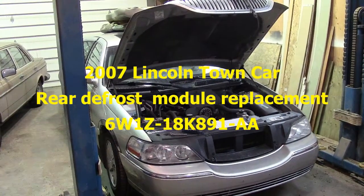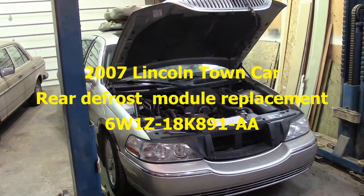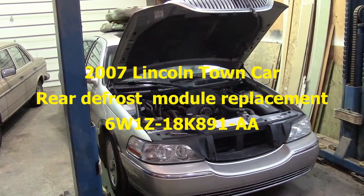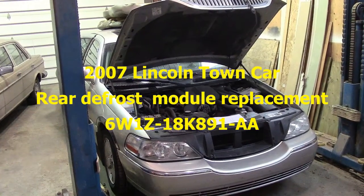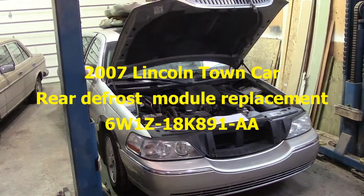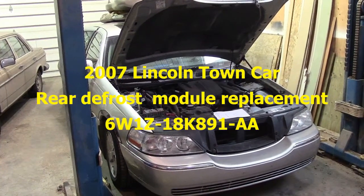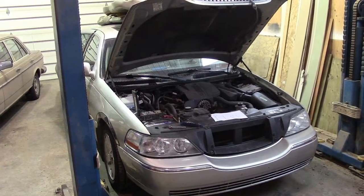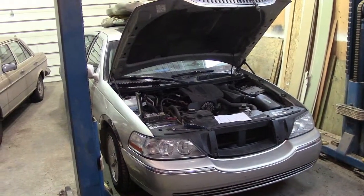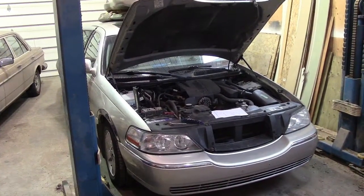This is a 2007 Town Car Signature. We bought it last spring and I've done quite a bit of work on it. I changed all the blender motors and did some home handyman body filler kind of fixes. My goal with bodywork is always to make it look better than it did — I never go for perfection because I'm not capable of it. The goal is to have a car that we can drive comfortably for a long time.